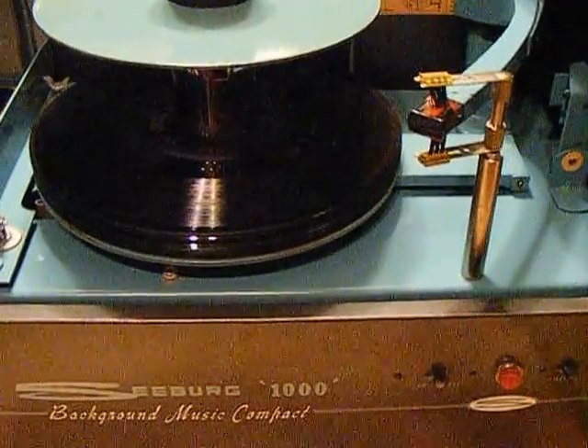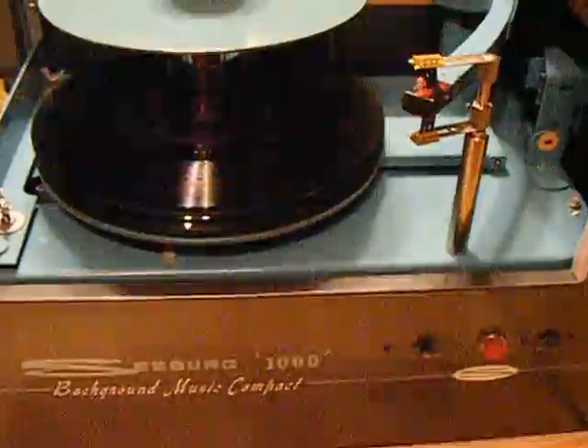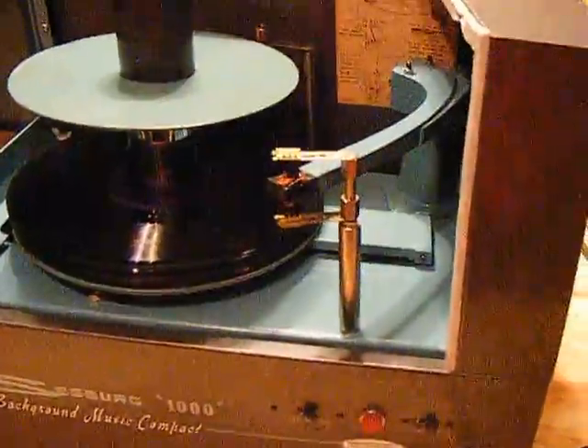We've used denatured alcohol on all the metal flywheels and capstans. We replaced the spring and adjusted a couple of other springs so the tension is proper. And we buffed and polished the whole cabinet and made it look a lot better.